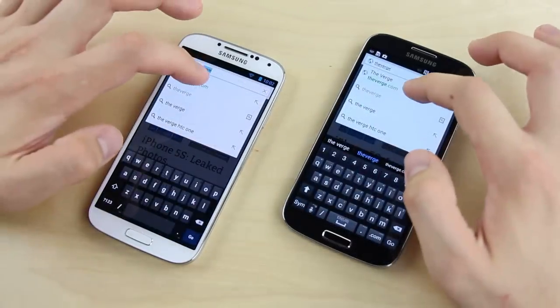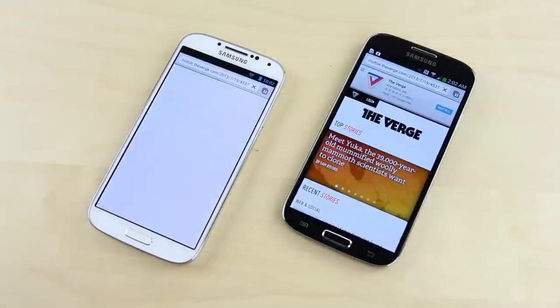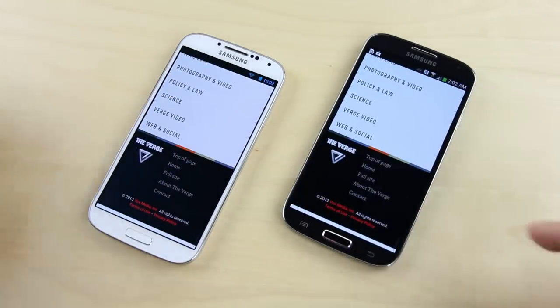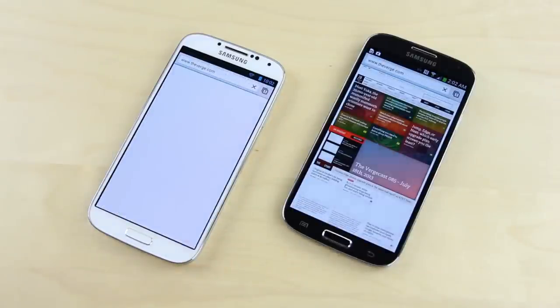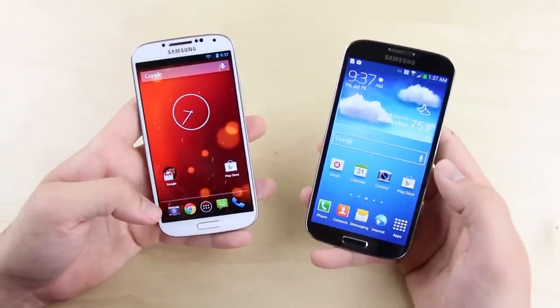Testing The Verge's mobile site, the TouchWiz version actually loads it faster. Tapping on an article, that one was essentially a tie. Scrolling is smooth on both but shows some blank white space. On the full site, content appears first on the TouchWiz version, but finishes loading first on the Play Edition — honestly too close to call.